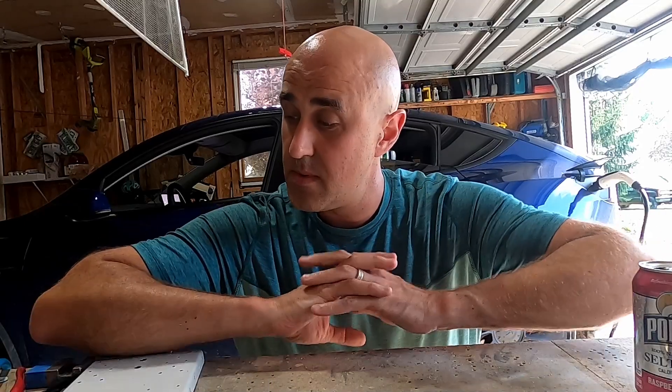Hello YouTube. Bald men building an airplane. So last full regular video like this was kind of me whining about the laser-cut parts.